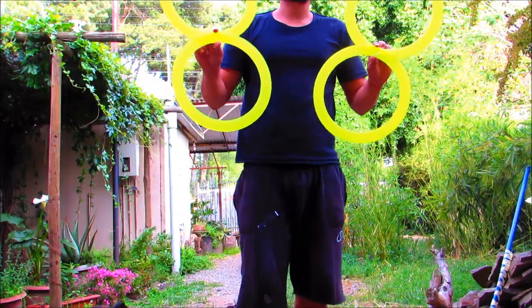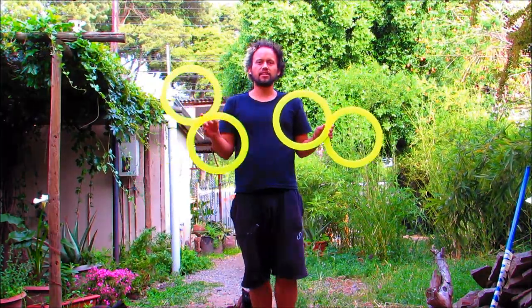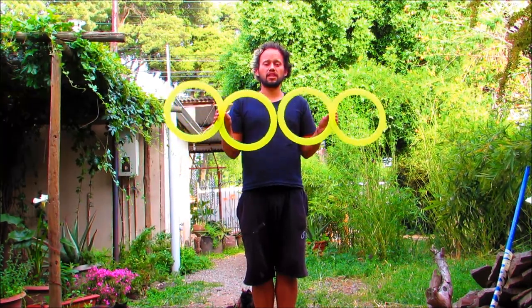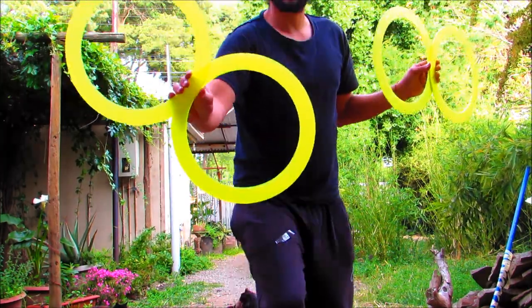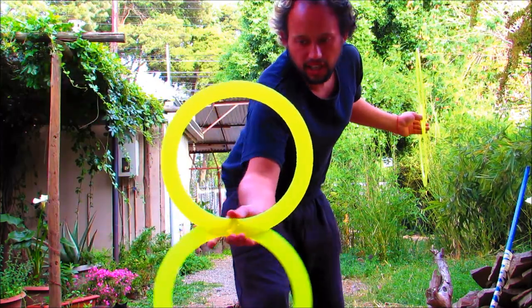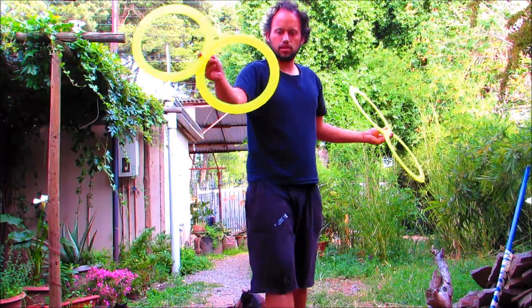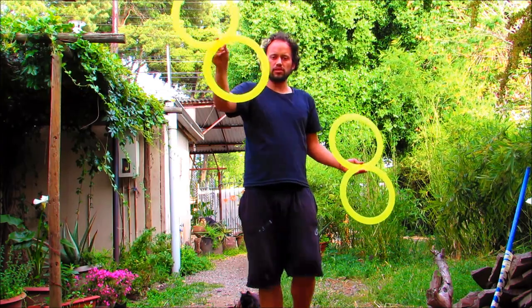Primer truco: girar el 8, siempre para un lado, para el otro. Después vamos a prender la primera isolación, que vamos a seguir el curso del aro. Esa es una isolación completa.